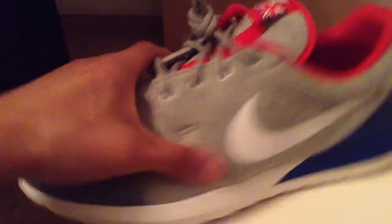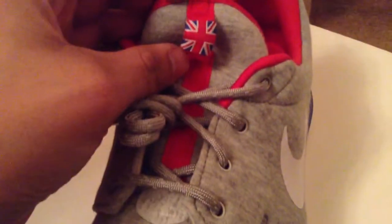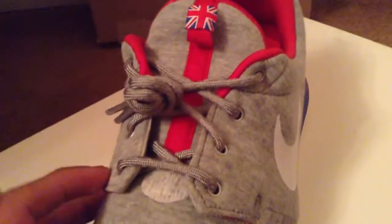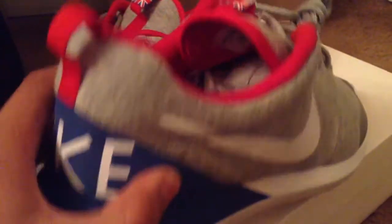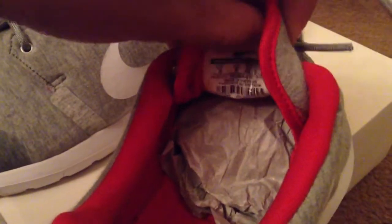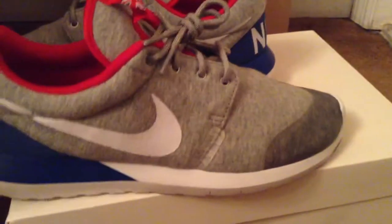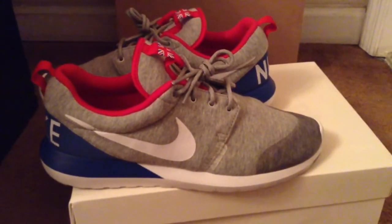You got the swoosh right here in white too, and you got the red stripe with the Britain flag on it. That's basically it for these sneakers. Let me show you the label inside — size 9, and the insoles are in red. Thanks for watching guys, this has been the Mexican Sneakerhead — please subscribe, like and comment, and I'm out. Peace.